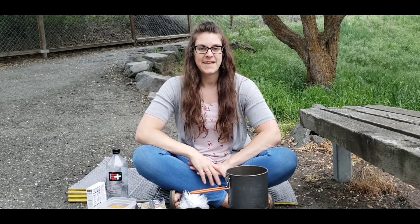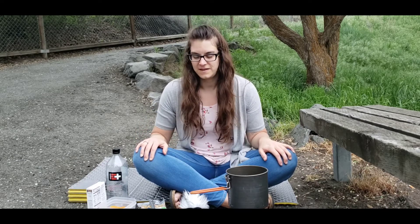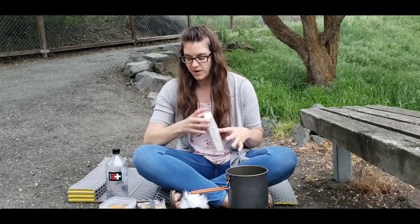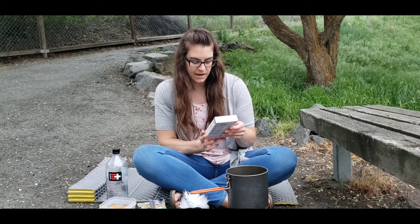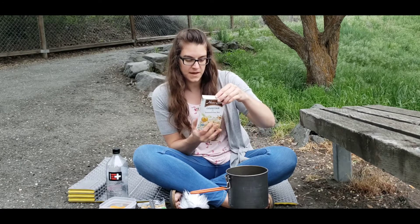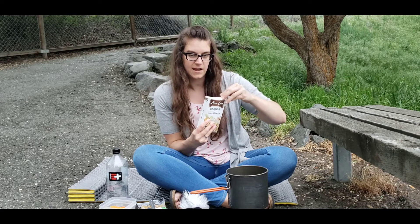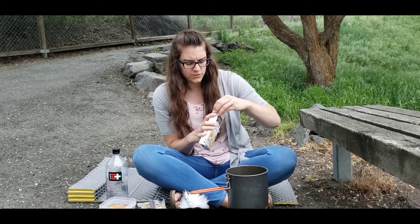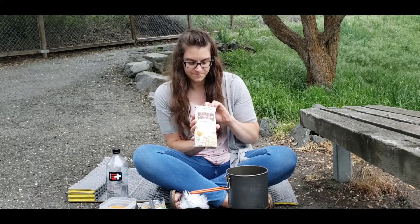The recipe I'm going to be making today is a Mediterranean couscous dish. I have all of my ingredients ready to go. I have this Near East couscous mix. On the trail I would have taken it out of the box — I'm pretty sure it doesn't come in a bag, so I would definitely have re-bagged it.